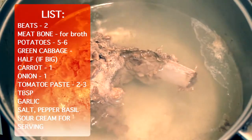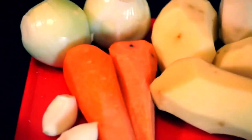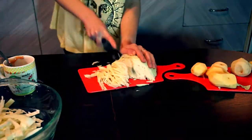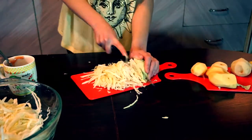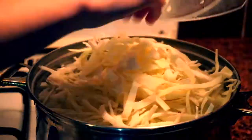We'll also be using cabbage, potatoes, carrot, onion, garlic, and tomato paste. Cabbage takes a lot of time to get cooked, that's why we should start with it. All we need to do is shred it and send it to our broth — cook it on a medium fire.